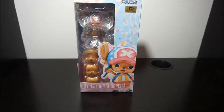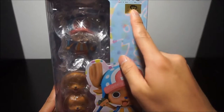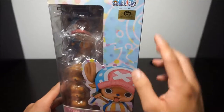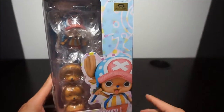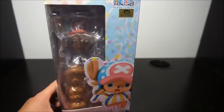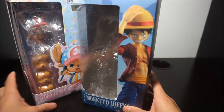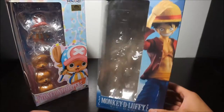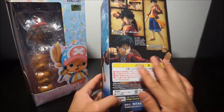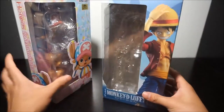Like I did in my Nami video, I just want you guys to be aware — always look for the sticker of authentication, the Toei Animation sticker. You know, when you watch the show this comes up. Always look for that sticker, because when I started this line I did buy Luffy, and like my other video with Nami, you can't find the sticker anywhere.